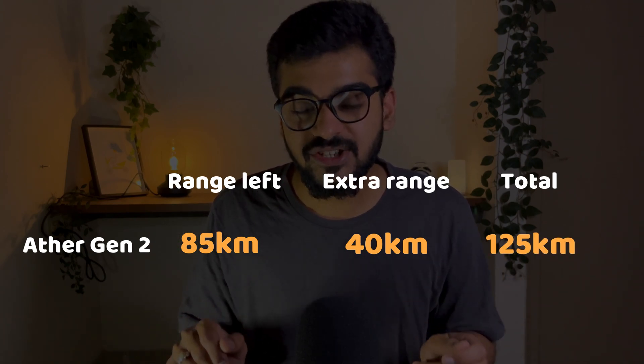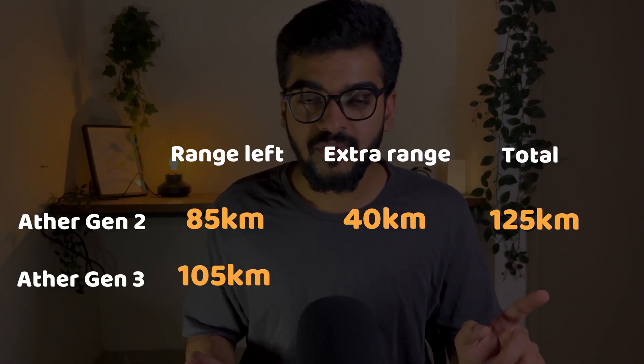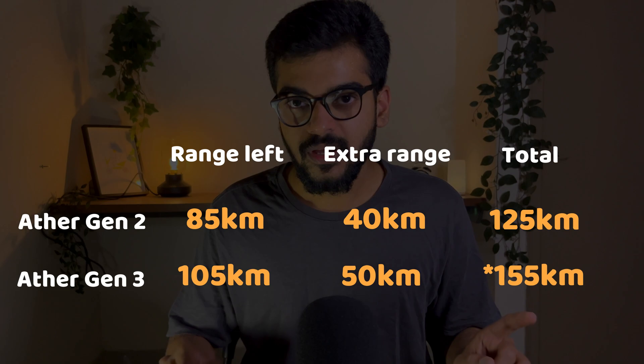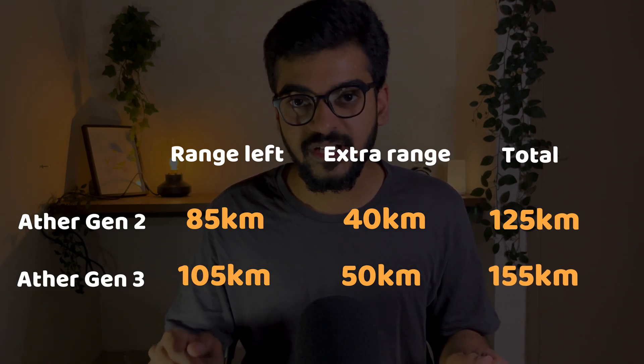I'm talking about the 2nd generation Ather 450X. Practically speaking, the 3rd generation is of the same quality, same battery, same composition — everything is the same except the battery size is larger. Now, if the 3rd generation can offer you a true range of 105 km, just calculate the range you can add. You can very easily make up to 140 km of range from the 3rd generation Ather 450X.